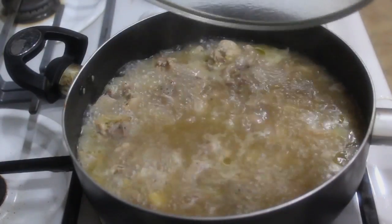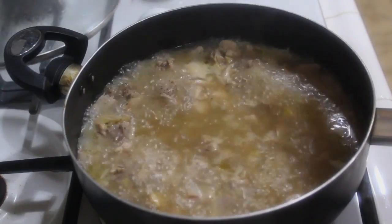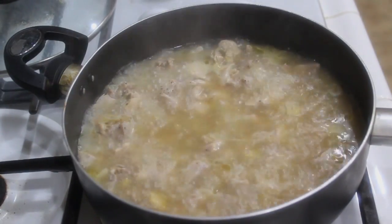So now I'm just going to remove the lid and let this simmer for about another five to ten minutes so most of the water can reduce.